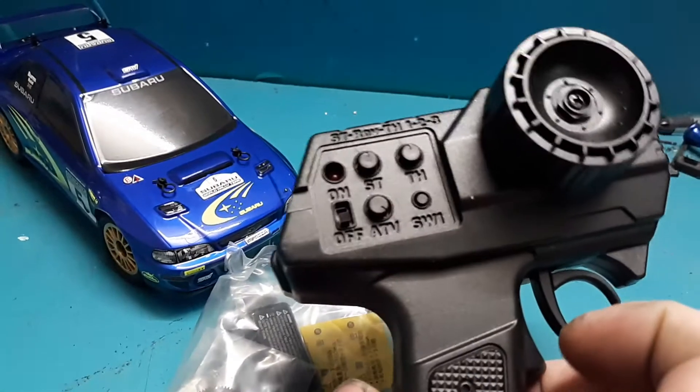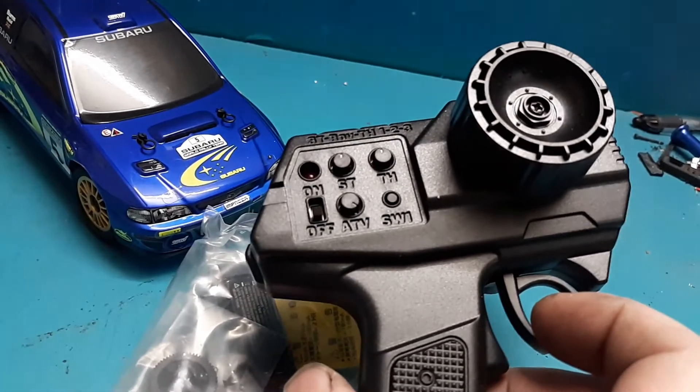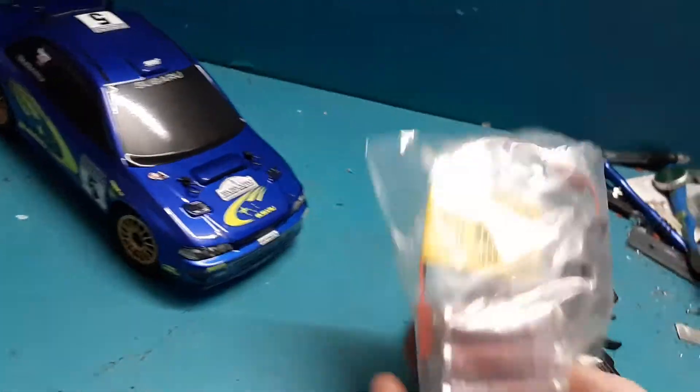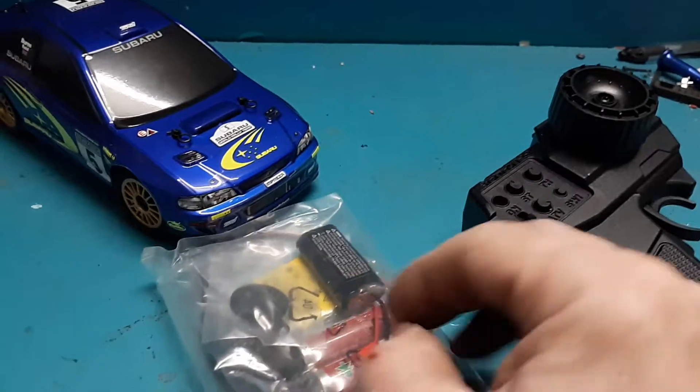Then you get a transmitter with some different functions on there. I don't know all the functions other than ST, but I'll have to look into that. I have not driven this car yet — obviously I haven't even pulled the contents out of the package yet, but like I said I've wanted this car for a little over a year now.